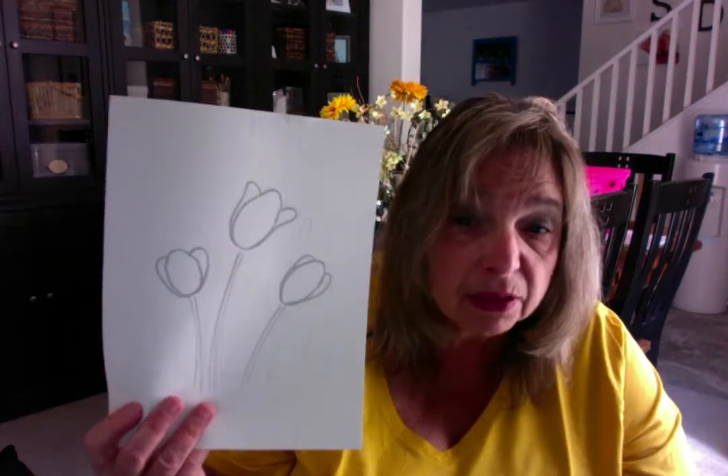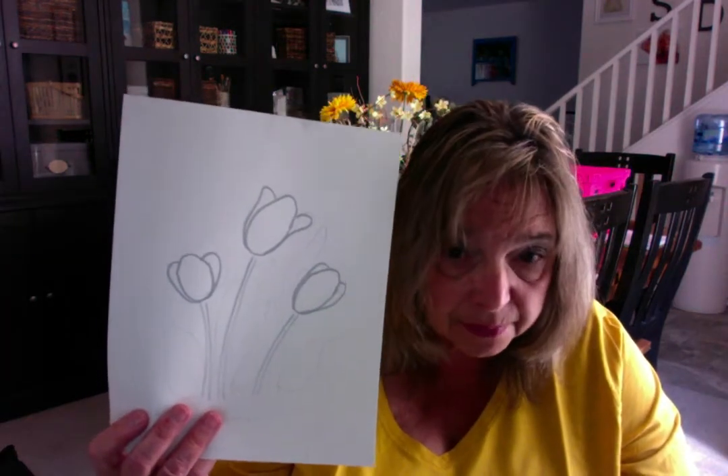The next step is to put stems on them. Tulip stems are very thick — they get lots of water through those stems because that's where the water comes from. It goes from the dirt up to the top of the tulips through the stems. If a tulip doesn't have enough water, the stems get all wilty because the water is what holds them up straight. So make those stems pretty thick.